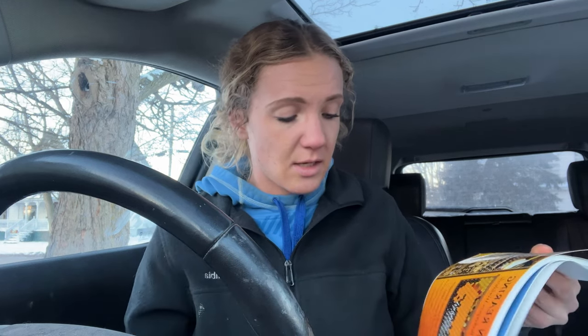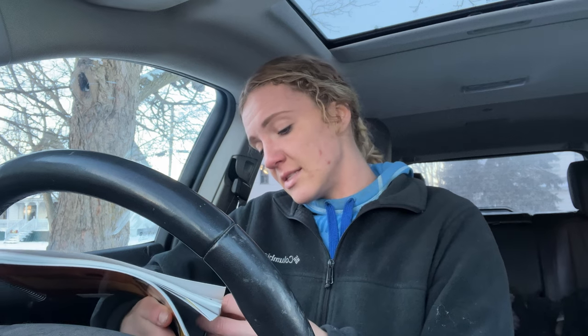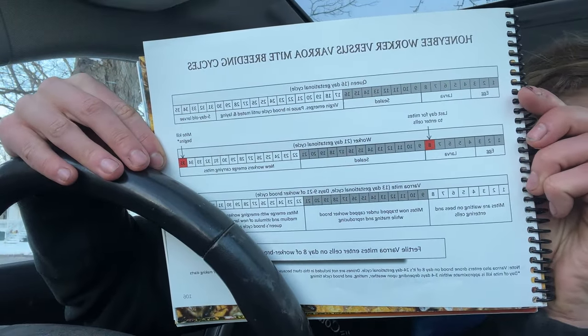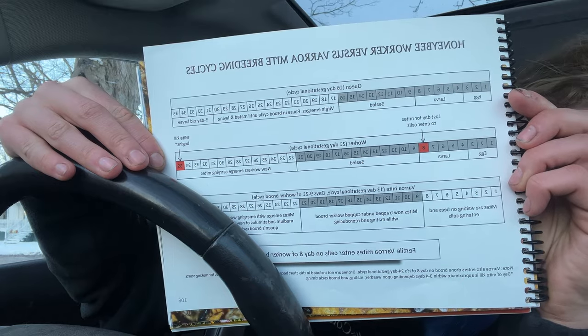Don't mind any changing scenery — it is honestly so cold outside I can barely even think because my cheeks are frozen, so I'm moving to my car to keep warm. I do just want to show you guys this chart. I've talked about this book a couple of times because it is absolutely great. It is called OTS Queen Rearing by Mel Disselkoen. In it he has a really good chart showing what happens with the mites and their reproduction and life cycle alongside the cycle of the bees and the queen.